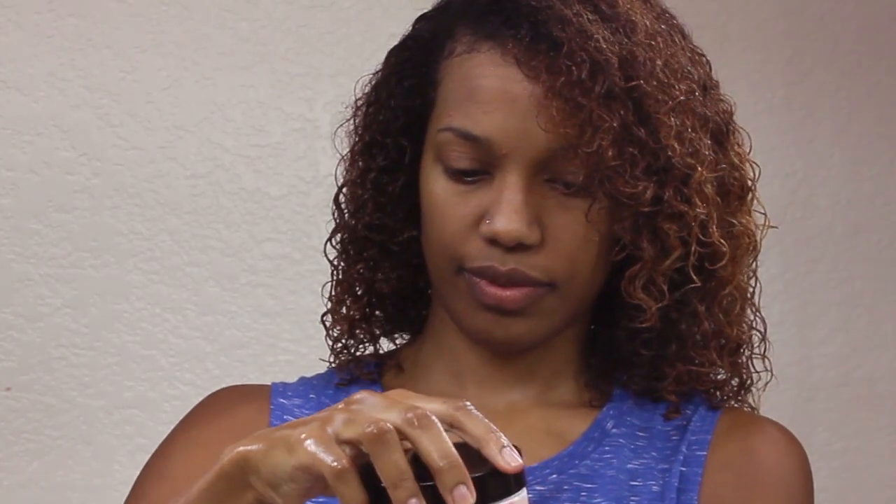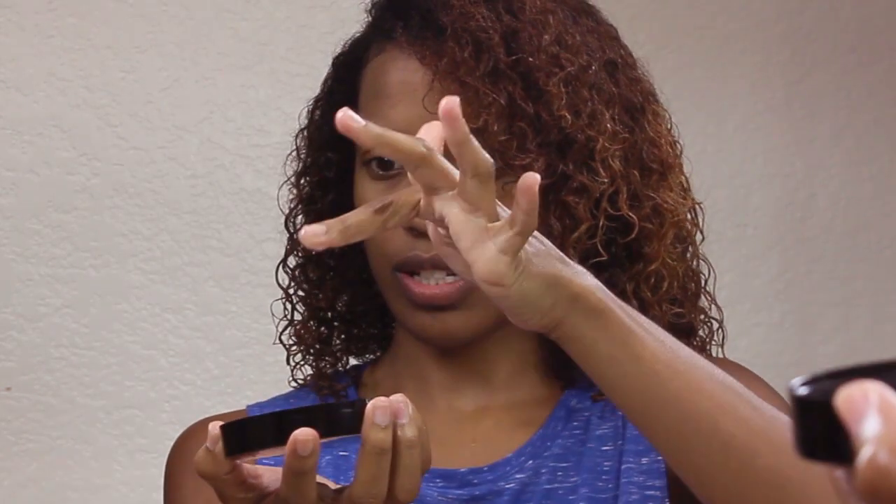I have never used a product like this before. The consistency of this gel is kind of slimy — I don't really know how to explain it. It's very gooey, but it's not sticky and it has a lot of really good slip. So even though my hair has already been detangled in the shower, it's really easy to distribute this product throughout my hair.